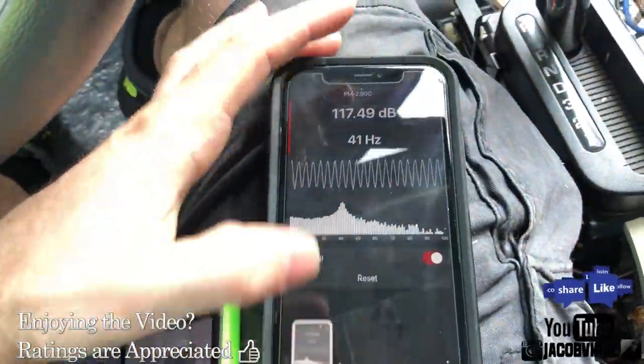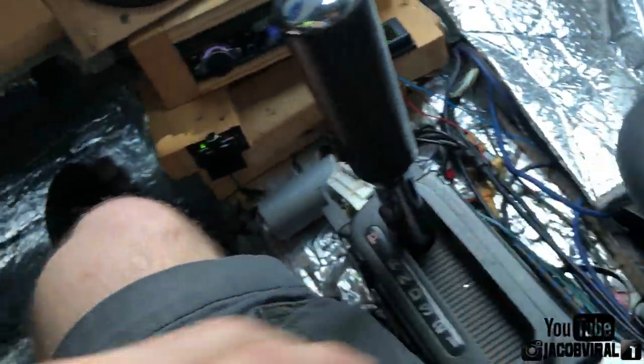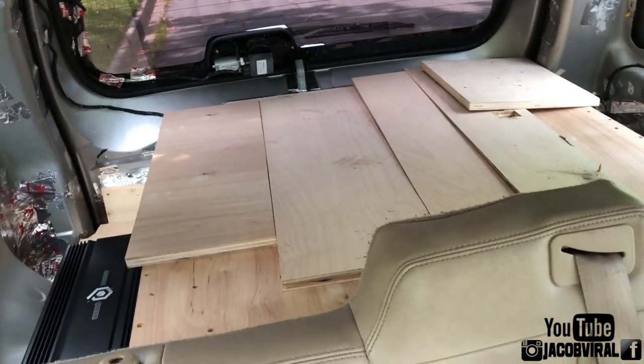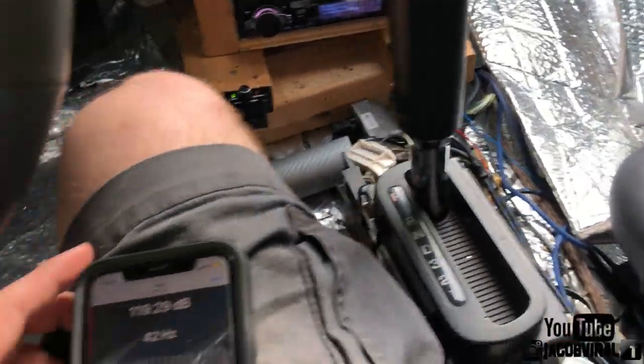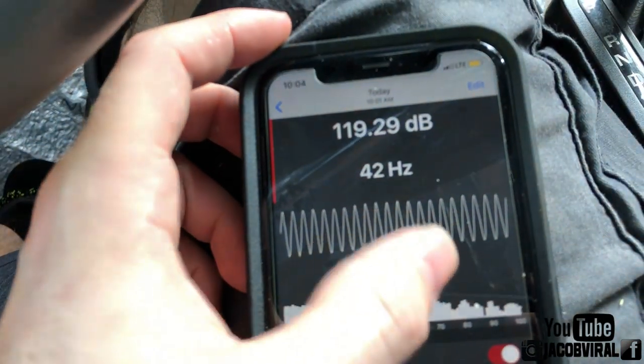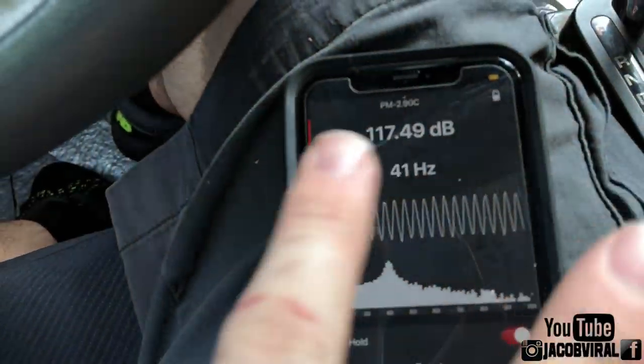See that, guys? Remember the number before to now. This is very important for the audio world, whether you're a competitor with SPL or just a daily driver that likes music. How I affected my pressure containment affected my SPL score. I went from 119.3 all the way to 117.45 — I literally dropped almost two full dBs just by adding this wood in here.